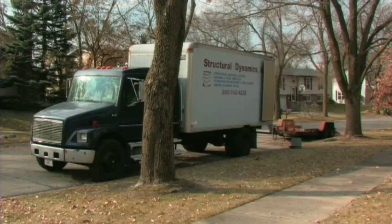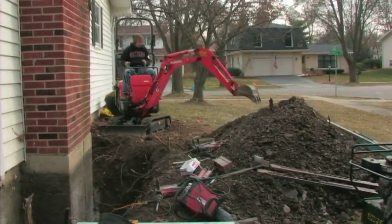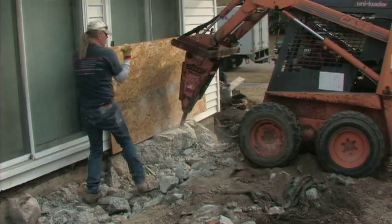You know how many contractors I talked to before I hired Ted? The two guys that called me back said yeah, we do that kind of stuff. Really? You got a structural engineer? What do you need that for?